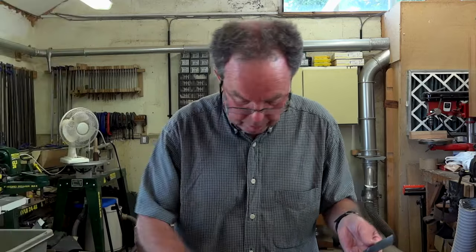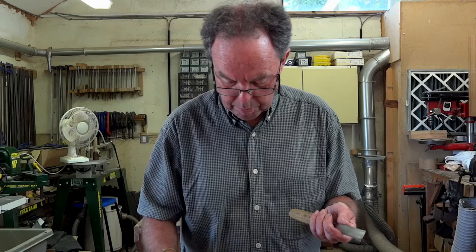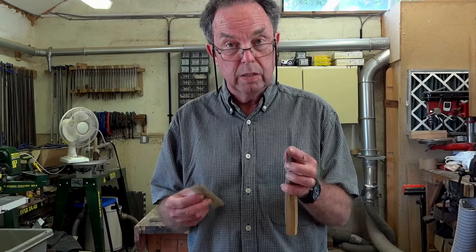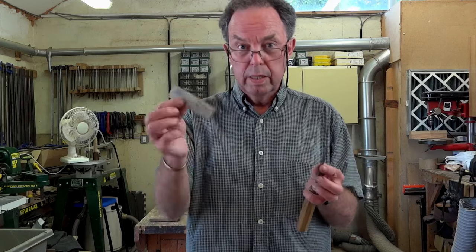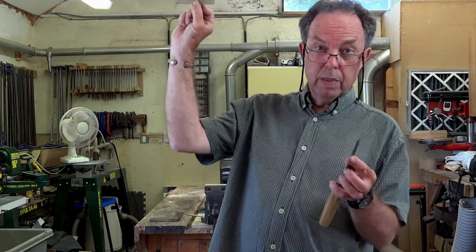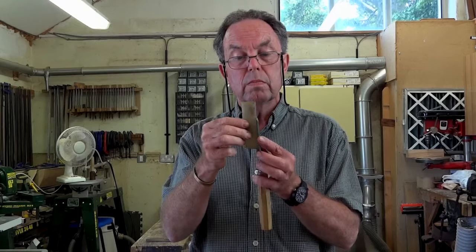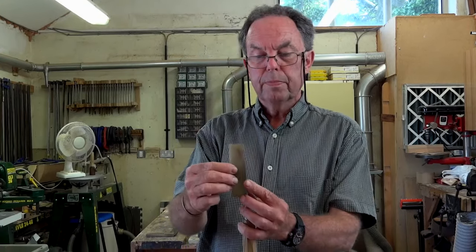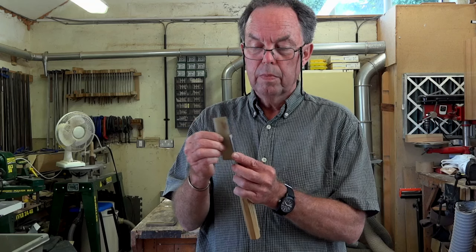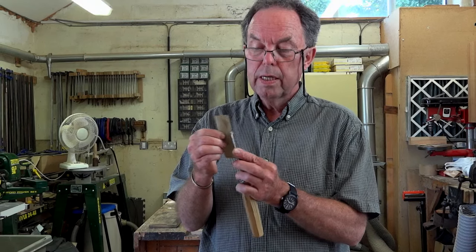Now with carving gouges like this — this is a number four, slight curve on it — most professional carvers I know put a little tiny bevel on the inside as well as the outside. So with a slipstone — a nice Arkansas slipstone — you can tell if it's a really good one, you can hold it up to the light and almost see through it, that's how you know it's a really fine slipstone. I'm just going to angle it ever so slightly and put a little tiny bevel on the inside to get rid of the burr.